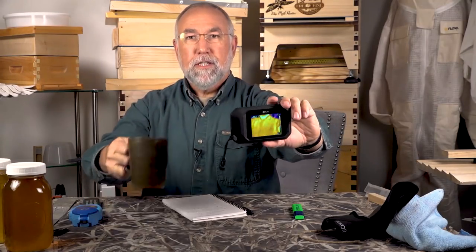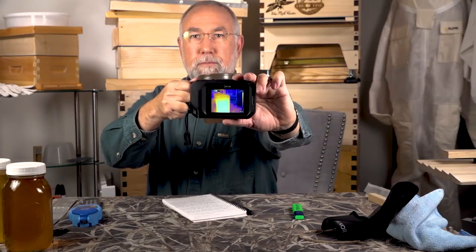It has a USB plug-in and built-in permanent batteries. I've carried this around in the worst possible weather and it works very well. The FLIR C2 even has a built-in flash, which I've never used. It's a very low-resolution regular camera, but it's a wonderful tool. It does not require a phone, charges easily, and you can download photos — low resolution, for information only.